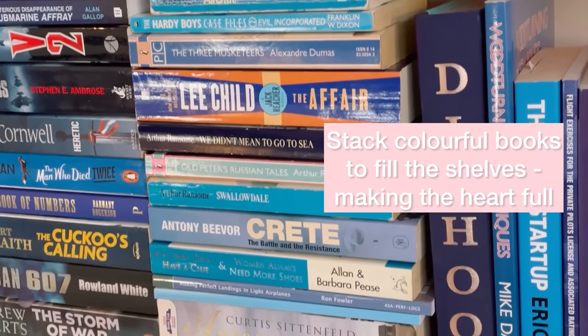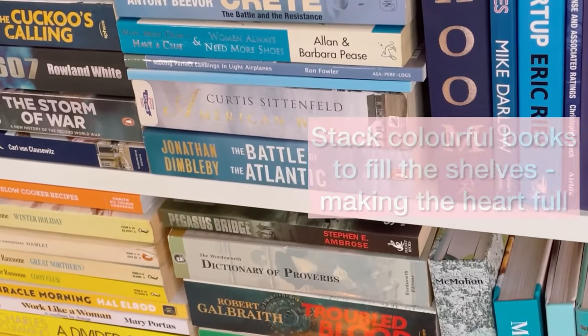My idea was that I could stack up colourful books to fill those shelves so there wasn't loads of gapping around the heart. My original idea was to put the black and white books all the way flush to the heart, but I did run out of books, so I went with the option that gave me the most flexibility. I could have made the heart smaller, but I worked with the books I had, so here it is.